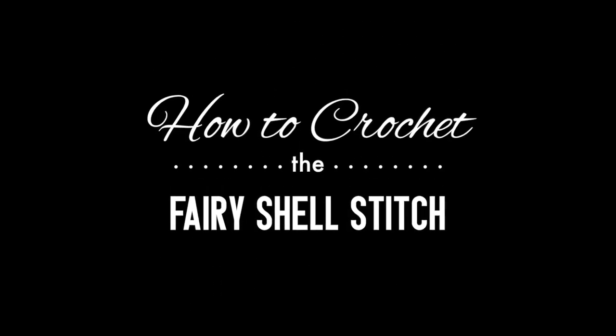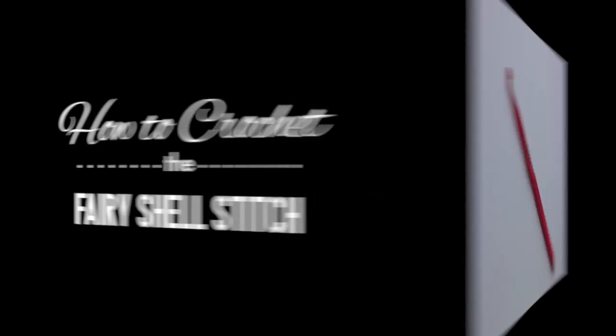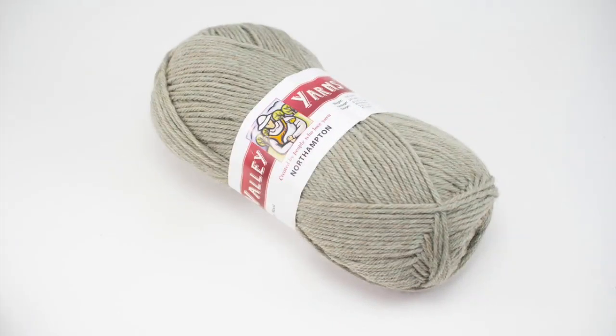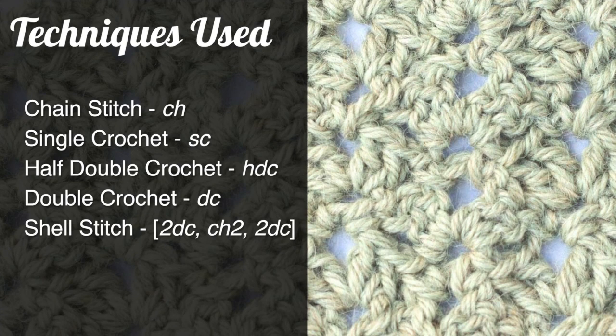How to crochet the fairy shell stitch. For this stitch you'll need a crochet hook and a ball of yarn. Special thanks to our sponsor Webs for providing today's yarn. Today we are using their Northampton yarn from their Valley Yarns line in the color sage heather.